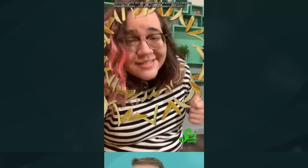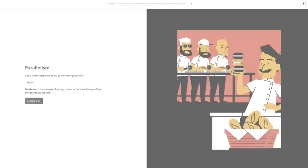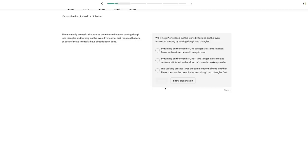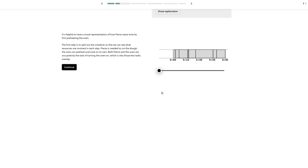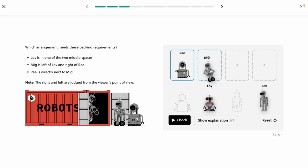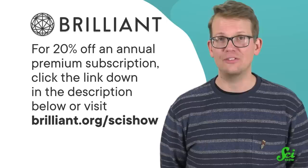Talking about all that food has made me hungry enough to whip up my own set of tapas. But preparing food often requires an understanding of how to multitask. In the Brilliant course about computer science fundamentals, Pierre the baker can show you how to use parallelism to get lots of things done at once in the kitchen. You don't need to be a baker or computer scientist — it's designed for high school and college students who want to learn tools, problem-solving techniques, and algorithmic thinking in a fun way, with no coding required. Brilliant makes their courses interactive and applicable to daily life. Try it free at brilliant.org/SciShow — that link gives you 20% off an annual premium subscription.